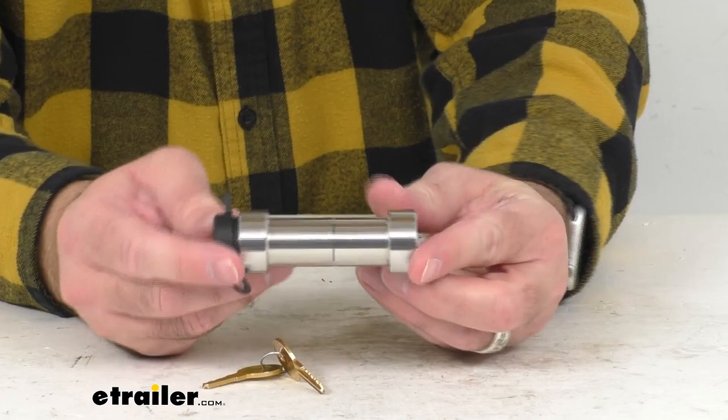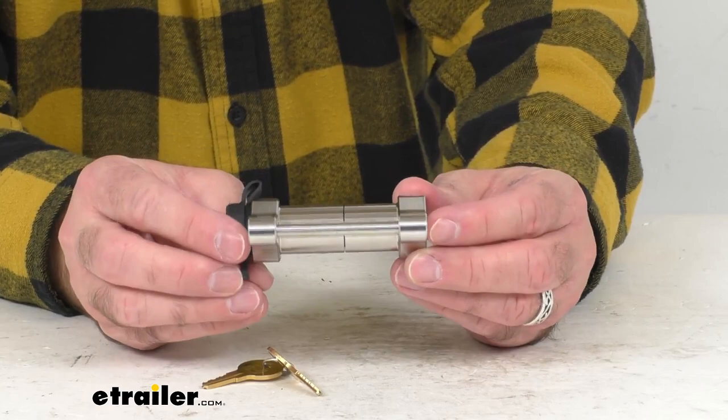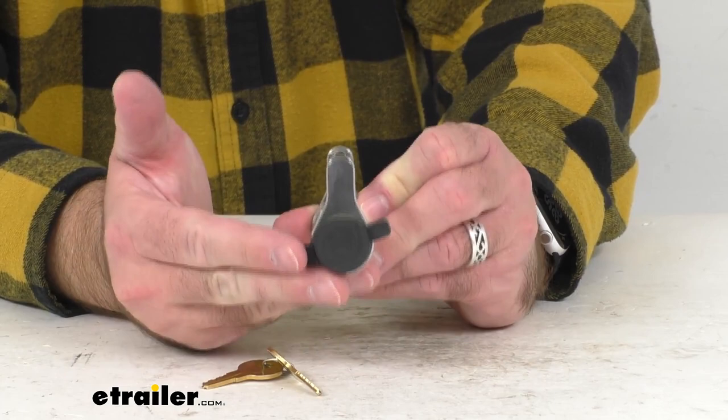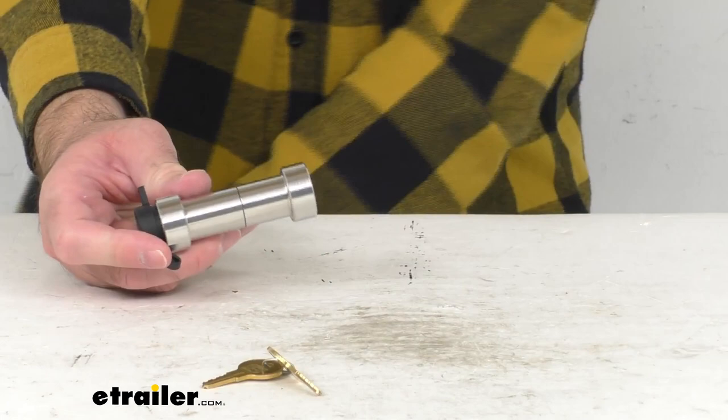In case you don't know, Infinite Rule products undergo extensive third-party testing to determine shear strength. The shear strength is determined by placing the locking pin in a stress position and subjecting it to increasing force until a required proof load — the maximum force received without deformity — is met or the pin fails. This locking pin has a shear strength of 42,000 pounds.